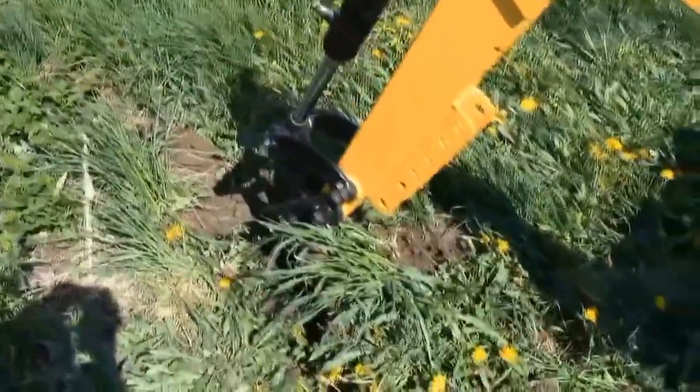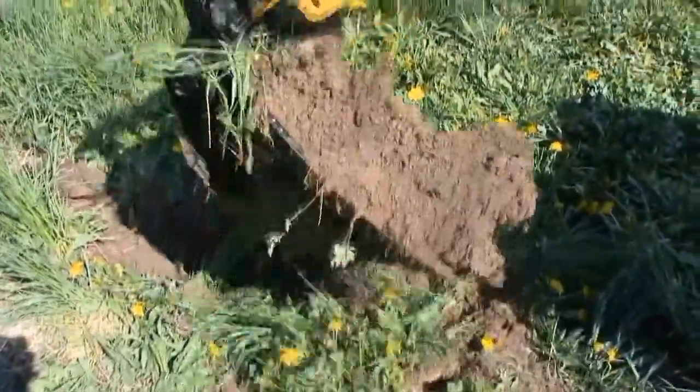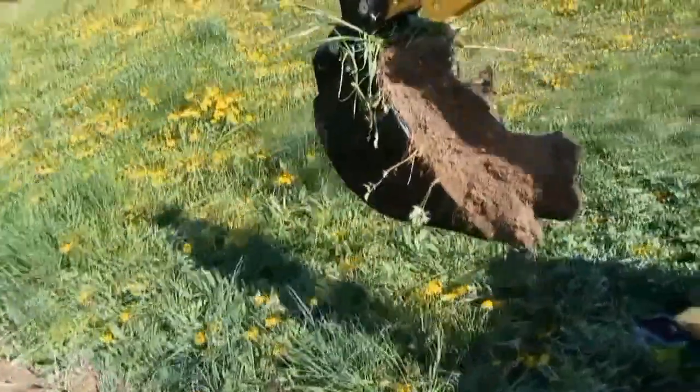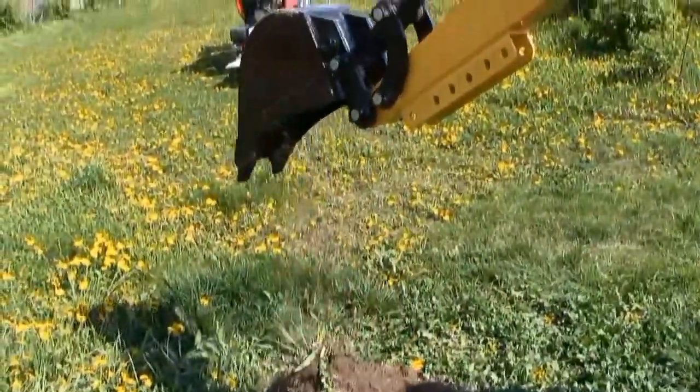Now let's try to dig a trench in regular clay. I chose the narrowest bucket, 200 mm. It is a rather useful feature to dig such narrow trenches, because it can be dug manually to a depth of more than 3 feet.